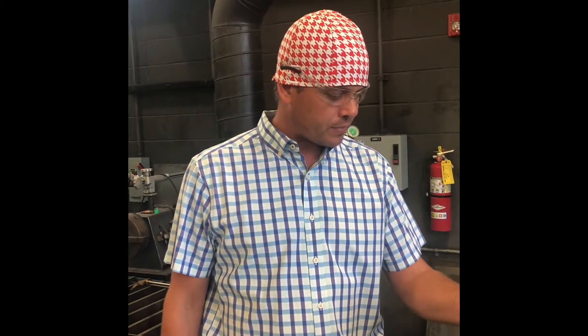Hey, Whalen the Welder coming back at you today. We're going to demonstrate how to set up oxy-fuel acetylene torches and how to properly set those gauges.